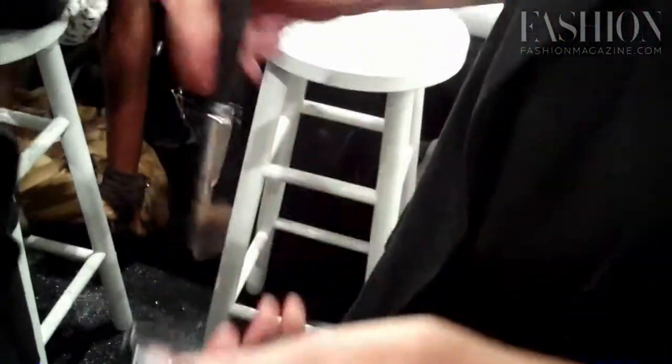You can draw in cheekbones and eye sockets, and as you blend it away it kind of just disappears. So it's really good — you can start to create shadows basically. That's what we're doing, just quite stark.